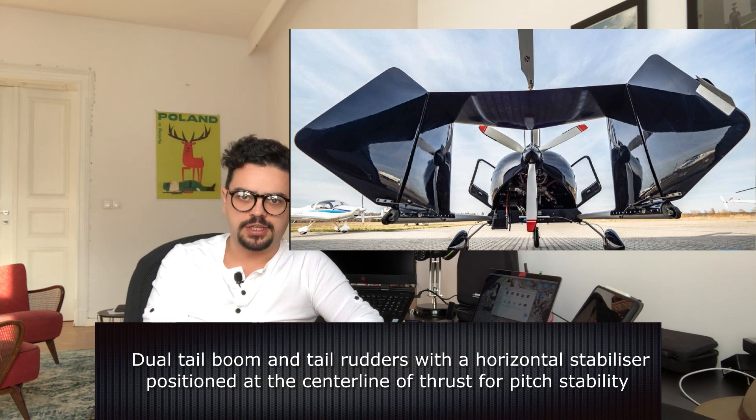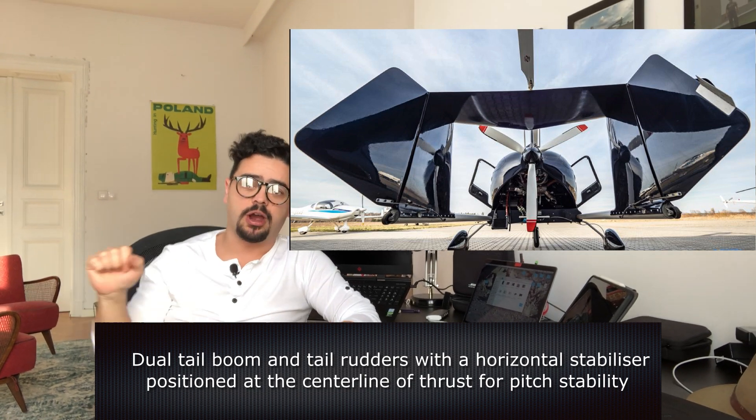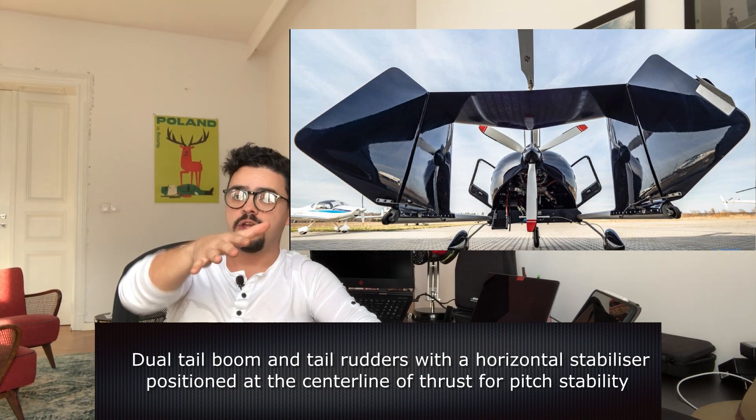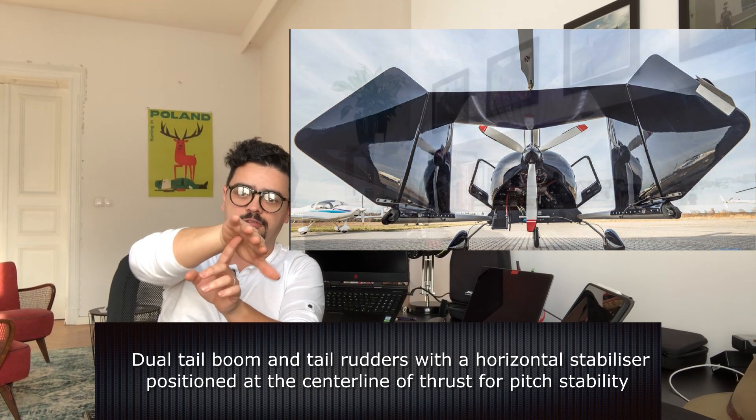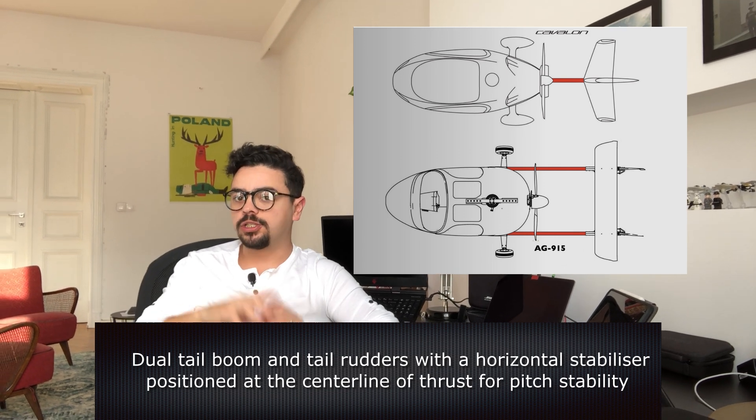Modern gyroplanes have the vertical stabilizer, and in some models you still have some yaw issues where the aircraft is moving around a little bit. But in the AG915 design, the fact that we have the dual rotor and the horizontal stabilizer that is directly on the truss line — that makes the whole difference in many axes. First of all, we are really stable on the pitch regardless of the power settings. As you saw in the other videos, when we put the machine in some attitude, it stays. So we have this balance of high maneuverability and also high stability.